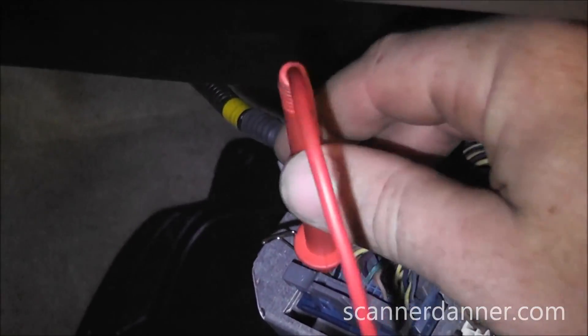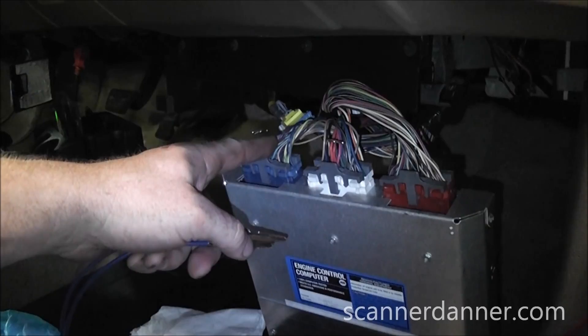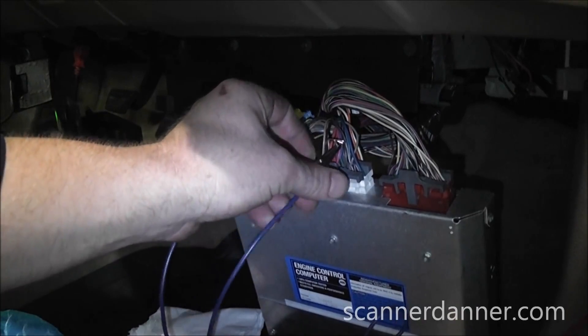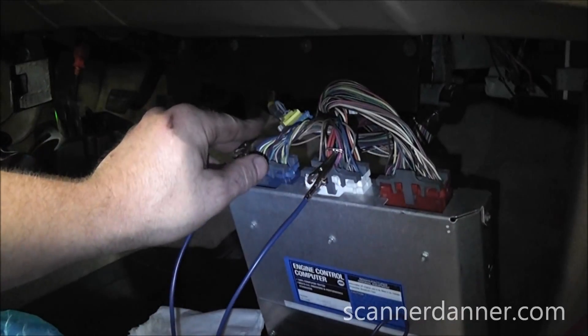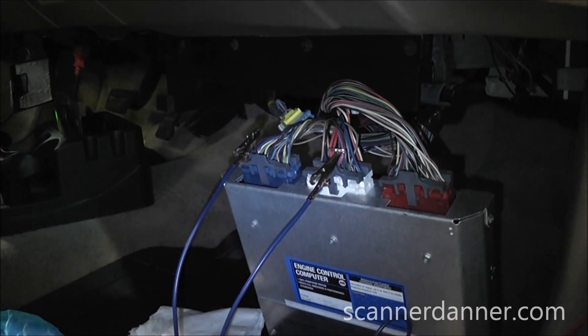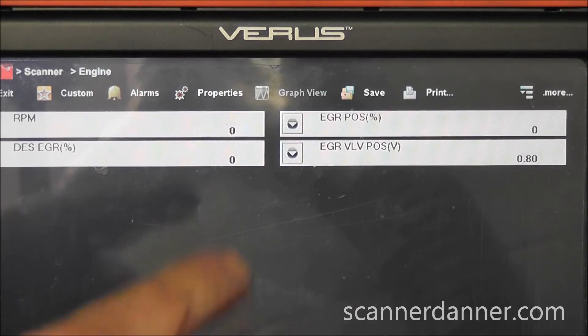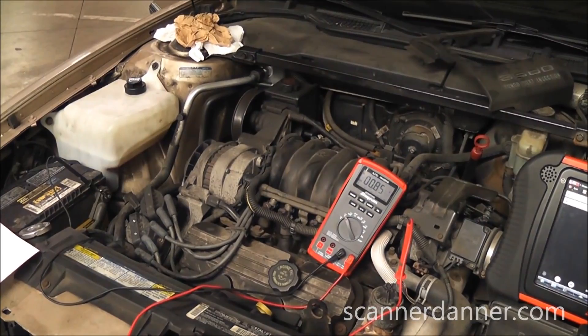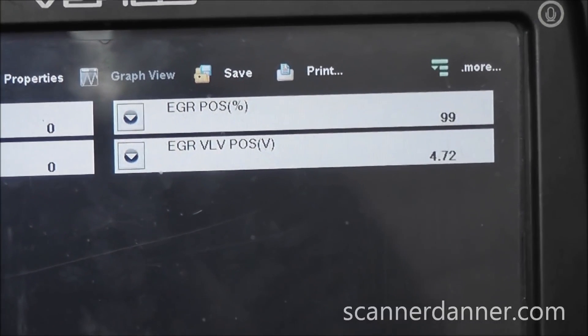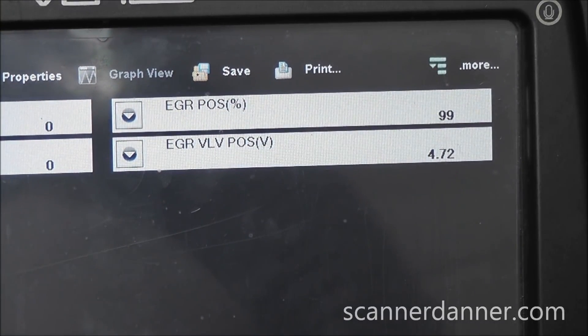Some final tests to show a working EVP sensor. I am jumping the TPS 5 volt reference circuit to the EVP 5 volt reference circuit and then redoing the EVP tests. These are shared internally to the board, but there is an open in the board, so by jumping them together externally I am just restoring that contact. Notice the signal voltage is now at 0.8 on both the scan tool and the voltmeter, and jumps up over 4 volts with the EGR valve solenoid energized.